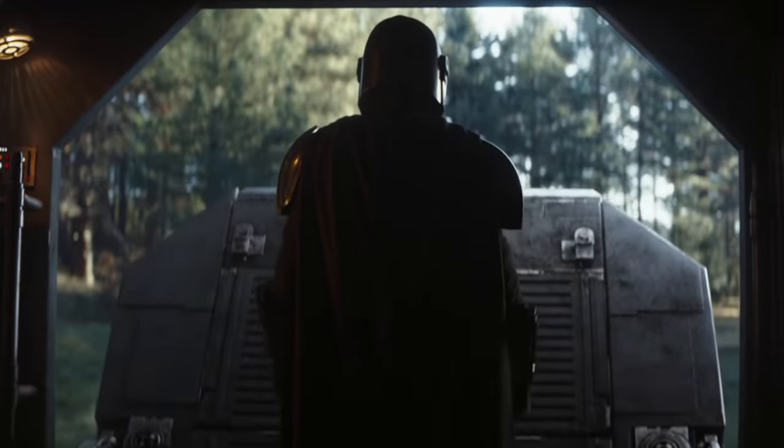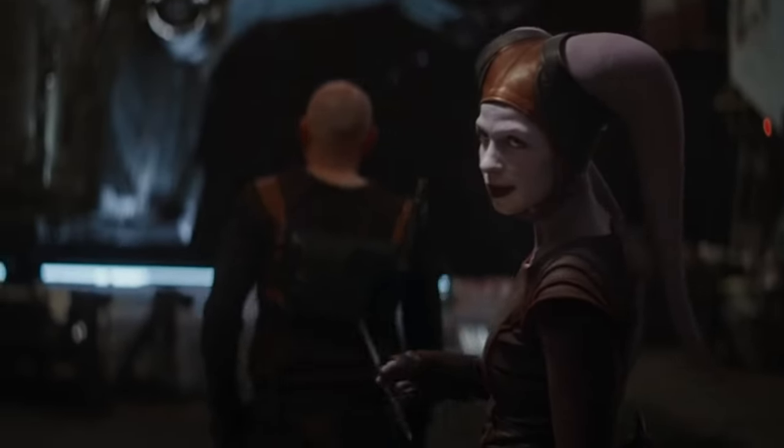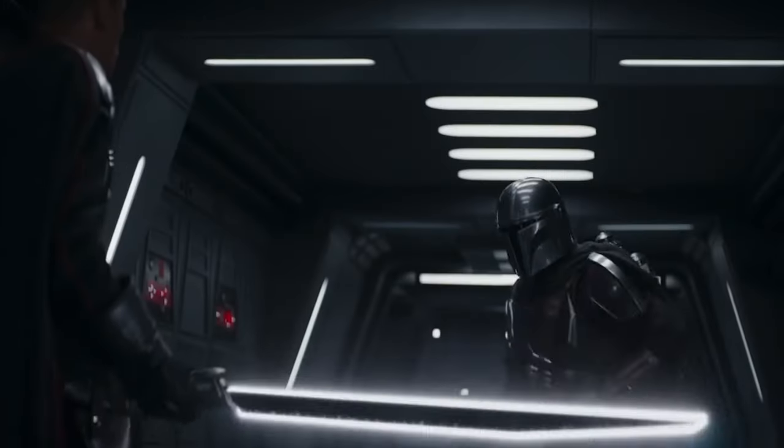The Mandalorian is one of my favorite Star Wars TV shows. Despite season 3 being, well, garbage, everything else is fantastic. And thus, the Mandalorian is one of my favorite Star Wars characters.